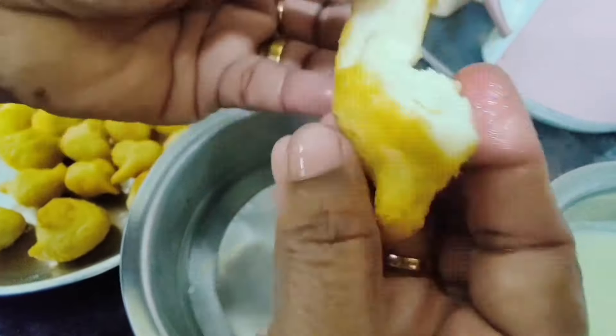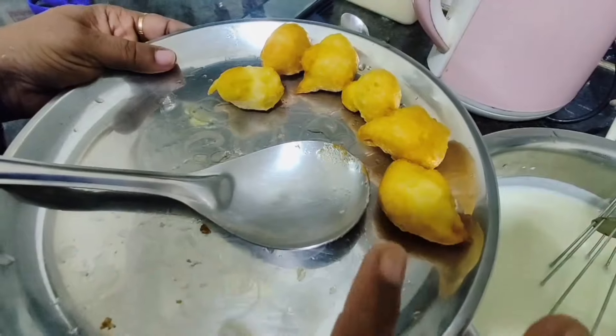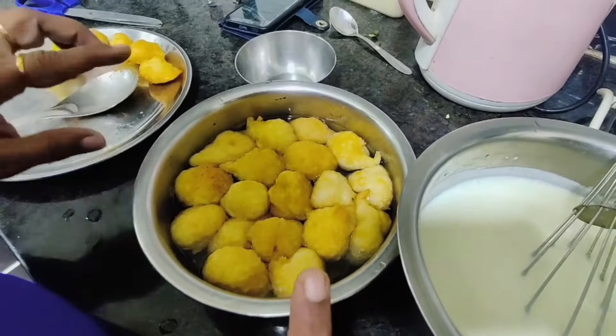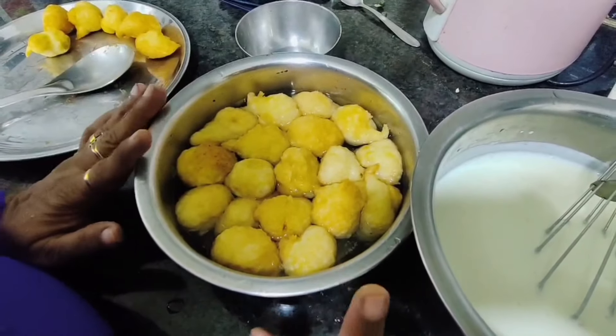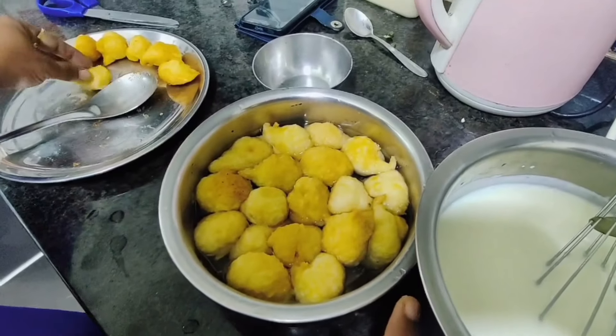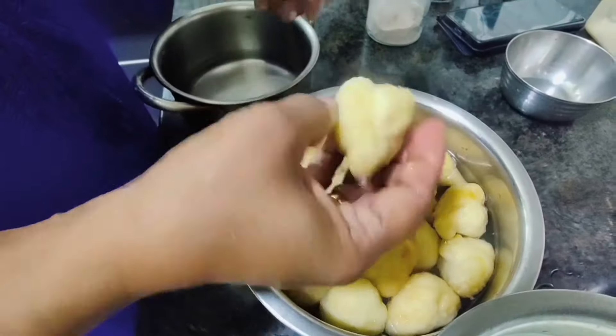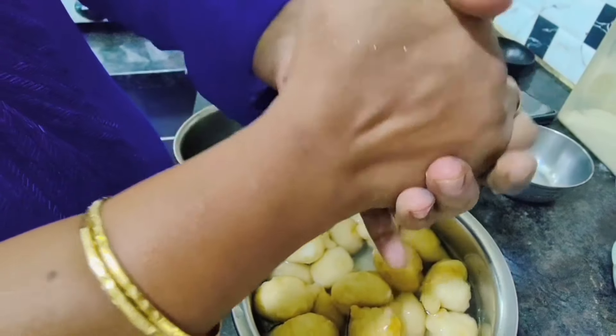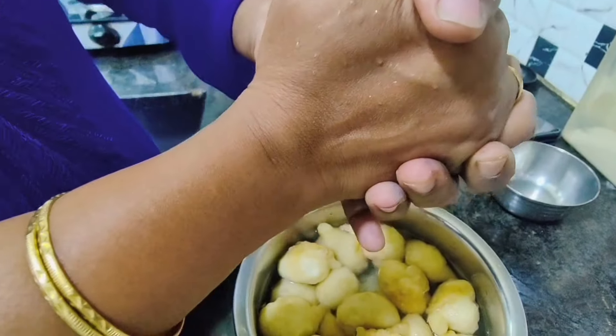You can store the remaining vadas in the fridge. Whenever you need them, take them out, soak in water for 10 minutes, and they are ready. The extra vadas can be stored in an airtight container in the fridge.